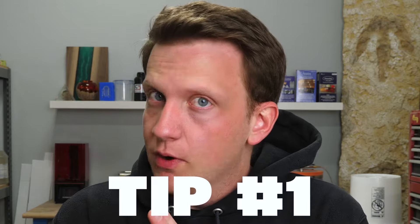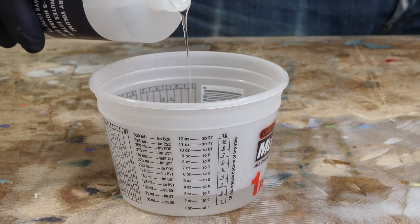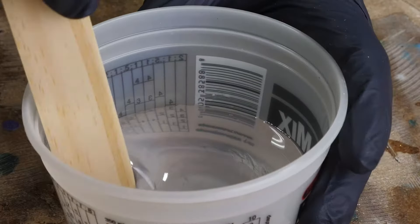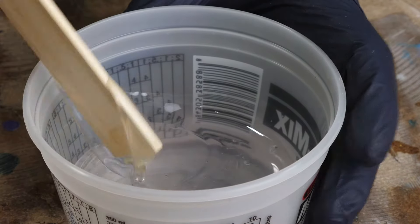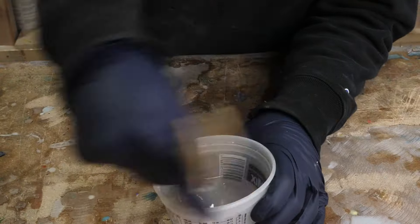Tip number one: with Amazing Quick Coat you're going to have to deal with air bubbles and the time it takes to get rid of them. If you don't introduce air at the beginning of the process, you don't have to get rid of it later. Mix slower and fold over as you're mixing — when you mix this way you don't introduce a ton of air. Less air from jump means less air in your final product. Mix slowly, fold it over, and rotate your cup.